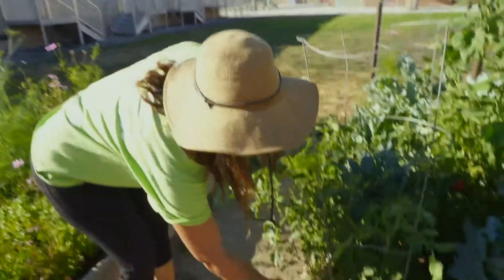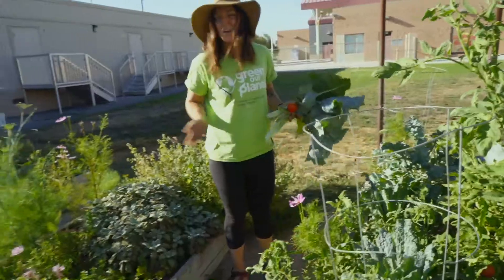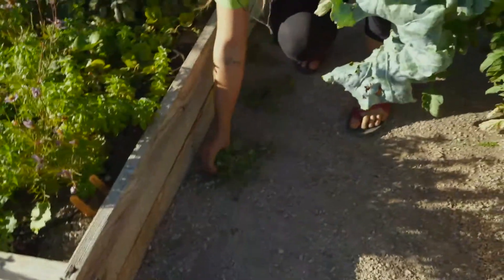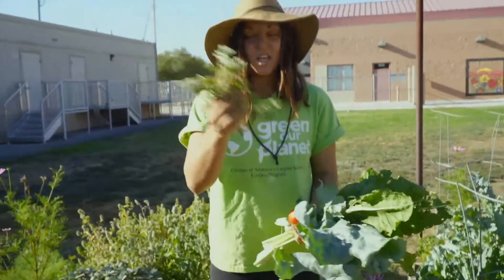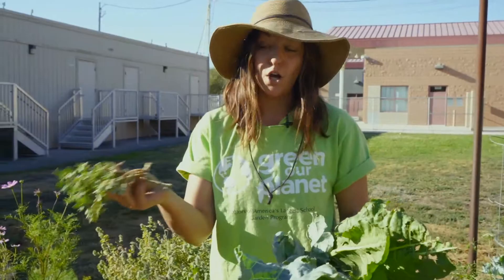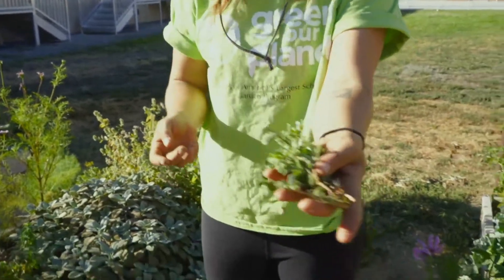If I'm trimming my tomato plants to take the unhealthy leaves off, I could certainly compost that. The one gray area when it comes to composting is weeds. Weeds are the one thing we don't want growing in our garden beds. So if you compost weeds, you just want to do it without putting the roots into the composter — yank the roots off, and this is also great compostable material.